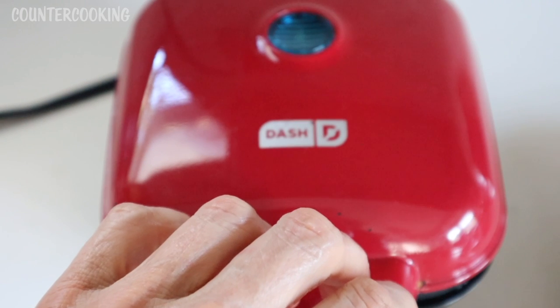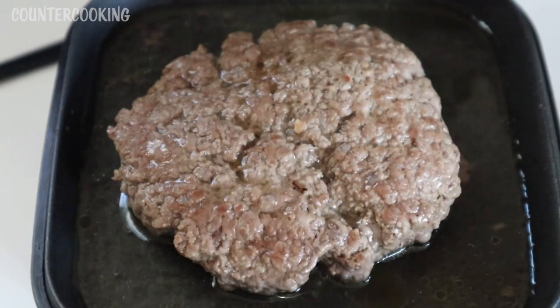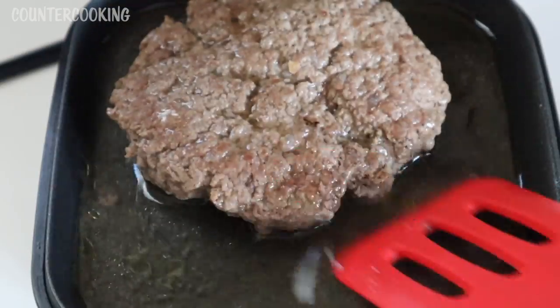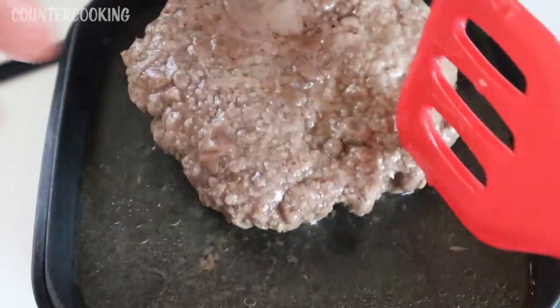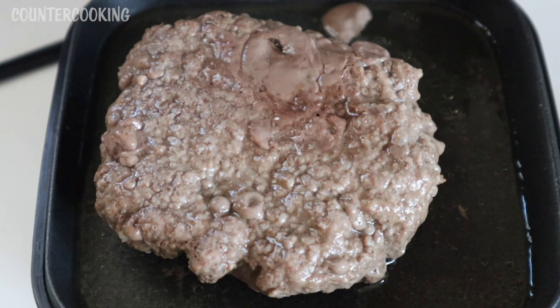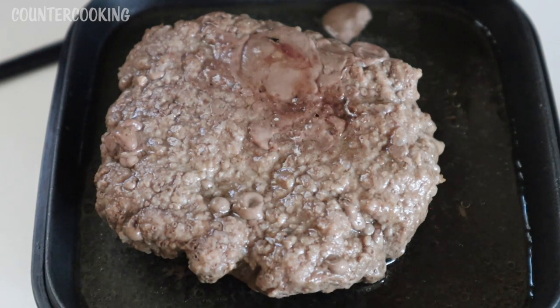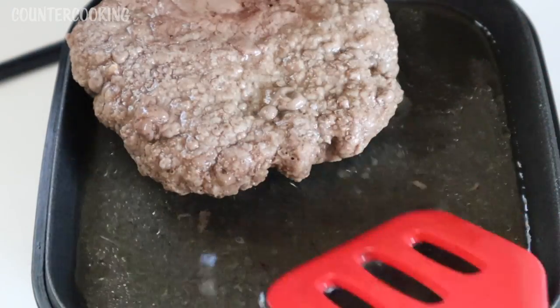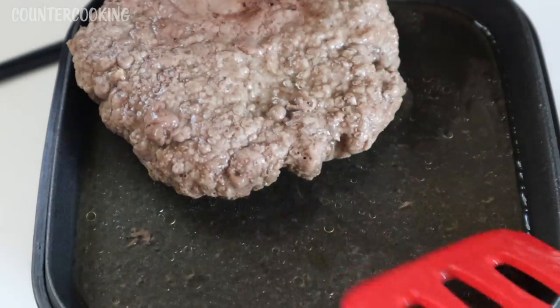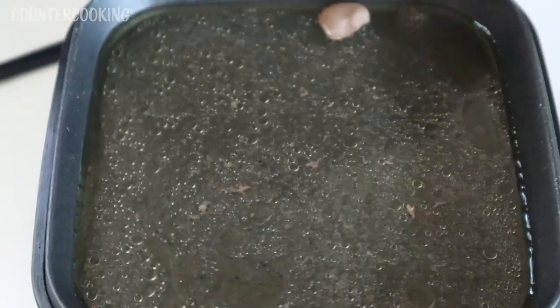It's been ten minutes now. The hamburger is kind of smelling like it's done. Let's open this up — and that's what it looks like. There's a lot of water coming out of it. What I'm finding very interesting is that when I cook a hamburger in the Dash Mini Griddle, there's a lot of fat that comes out. But this time cooking in the Egg Bite Maker, it's really a lot of water — there's some fat in the water also, but do you see how much liquid came out?